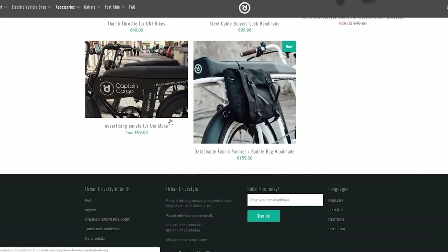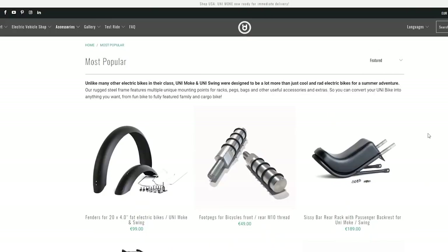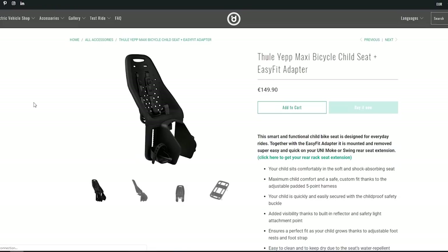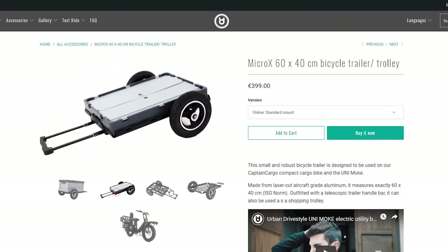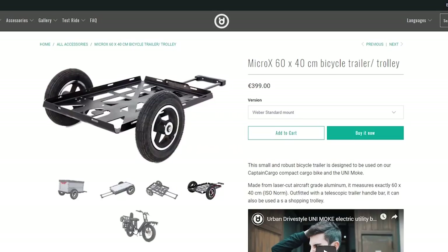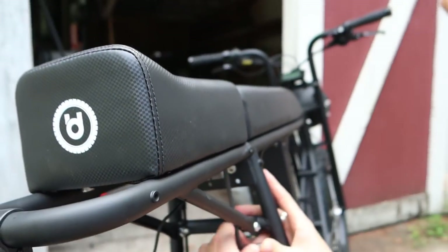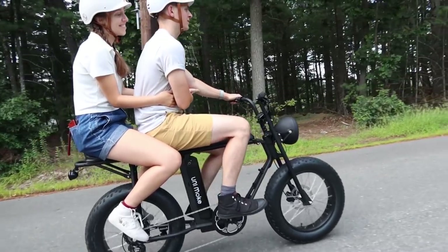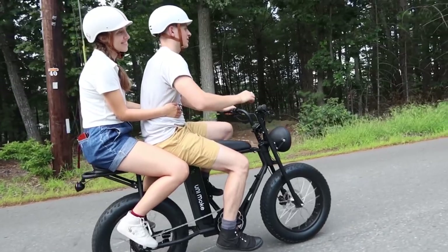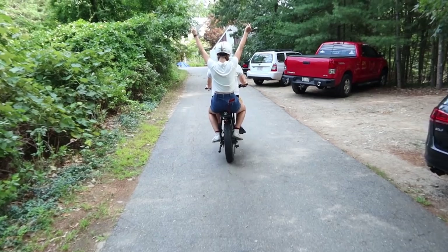Check out Urban Drive Style's website where they have tons of add-on accessories. Some of our favorites were the integrated child seat, the over-lamp storage rack, and the deployable trailer, which makes towing goods around an urban setting a breeze. We also added the passenger seat extender and pegs, which opened up a whole other world of possibilities by bringing a friend along. With the pedal assist it was no extra work.